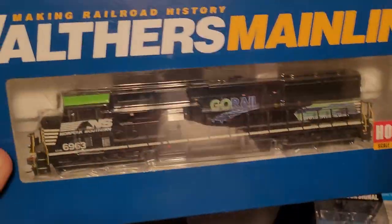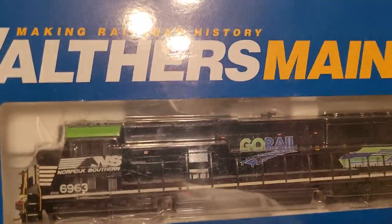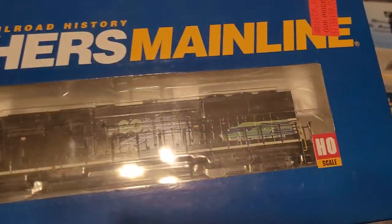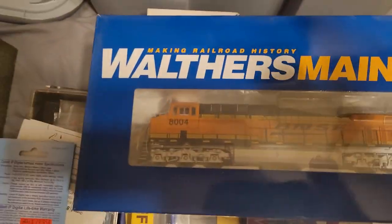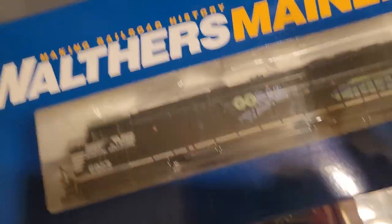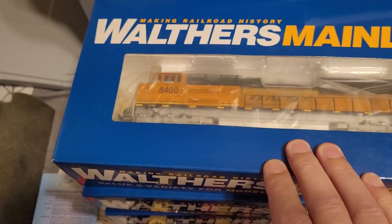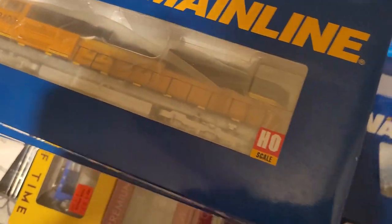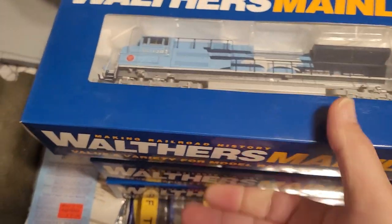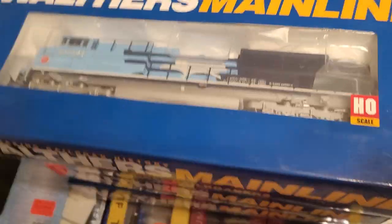Here's the Go-Rail that I painted — nothing wrong with the engine, I just didn't like the gloss coat I used. Here are the Burlington Northern engines, both have all the detail parts done on them. Same with this Burlington Northern Santa Fe — all detailed parts done. Here's a Walthers Mainline, I think it just has the regular Tsunami that came in it.